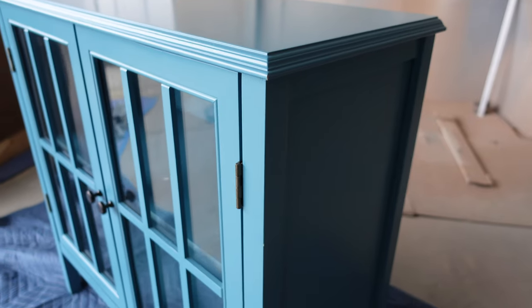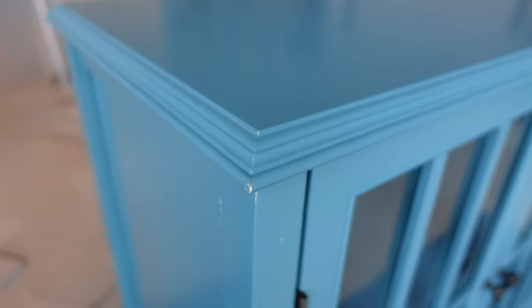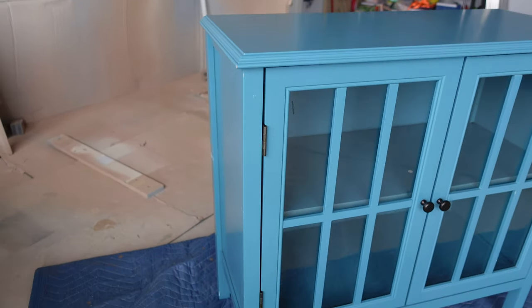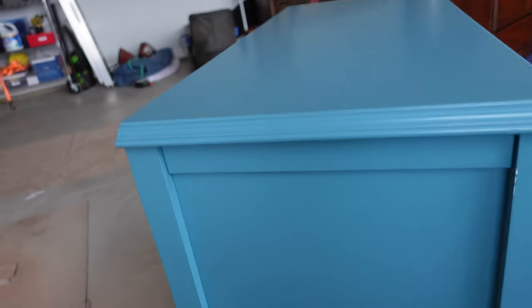To open up this next video, we have a blue cabinet here. I picked this piece up for $50 off Facebook Marketplace. I could see this piece's potential already, so I was excited to see how it would turn out. Let's see how it went, shall we?